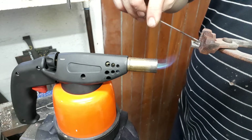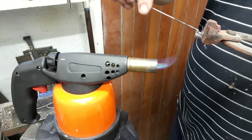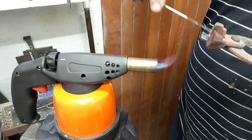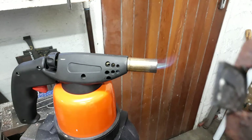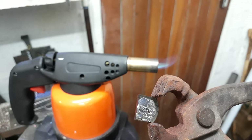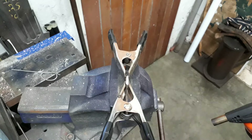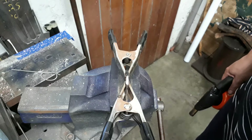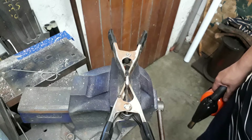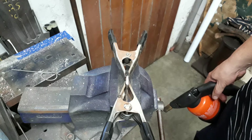If there are areas where the solder seems to not want to take on your part, you can reapply some flux to that area. On the outer edges I don't have any solder, so I'm just going to reapply some flux there and then go back to the flame. Now both the liner and the bolster have been tinned with the solder. Place the two parts together — before doing that, put a little bit more flux in between, as that helps the solder to flow when it melts.